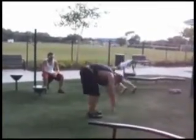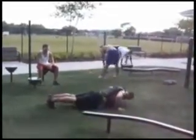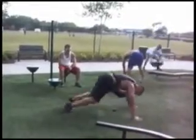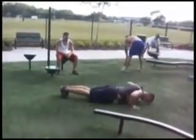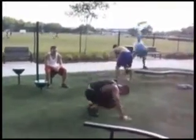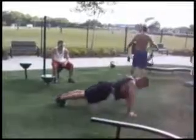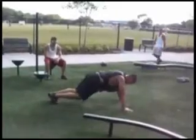Ball. And then kettlebell. Yeah Mike, let's go, come on buddy. There you go, 12:35, let's go. Get off the ground really good on this one — jump up.